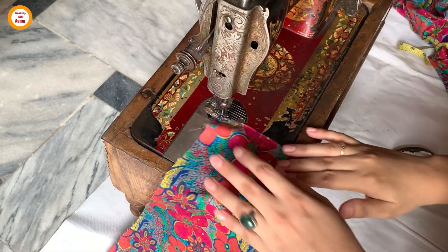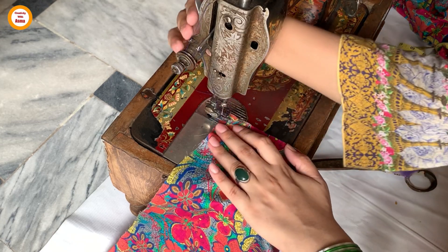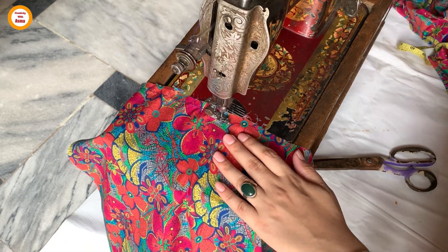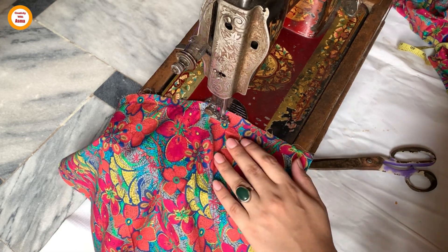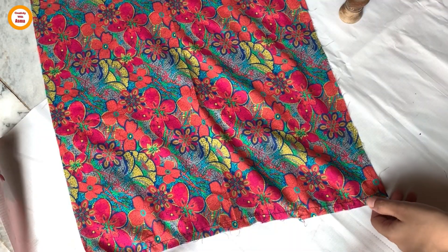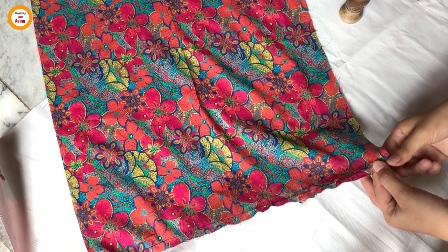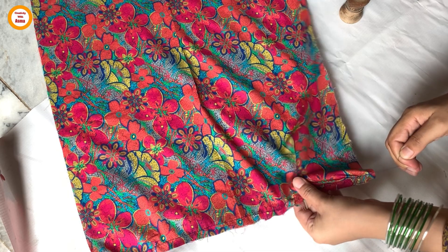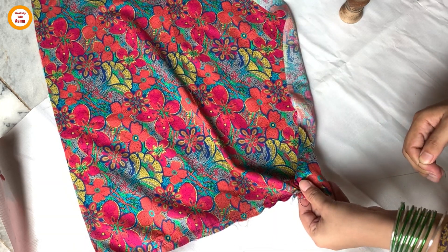You can make the gathers by machine as well, but here I will teach you a new way to make gathers. What you have to do is increase the machine stitch length slightly — that is, give a rough stitch. After one stitch, pull the thread loosely from both sides. First pull from one side, then pull from the other side the same way.